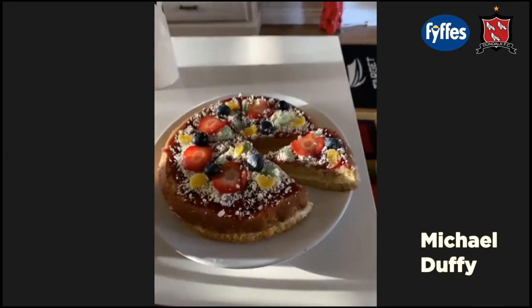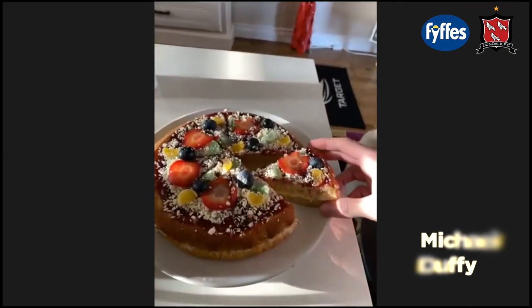Mickey Duffy — Mickey, what have you got? I went for a pizza cake. Self-raising flour, eggs, caster sugar. Mickey, we lost.